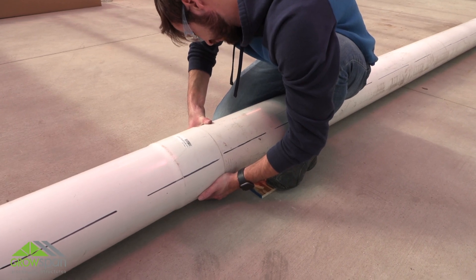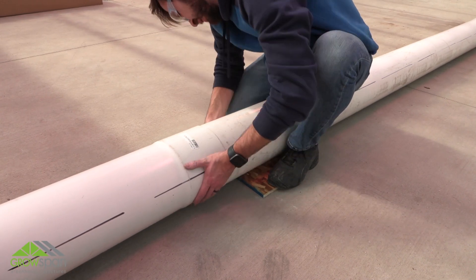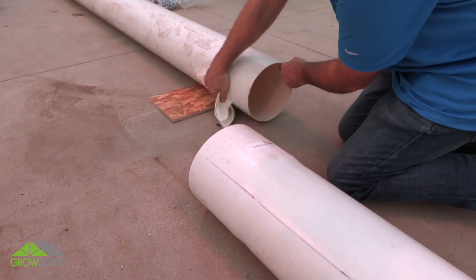A plain end always connects to the reservoir using a coupler. Each 8-inch diameter pipe includes cut lines. Align all cut lines on the individual tubes with each other before you cement sections together. Clean pipe ends and couplers if present and let dry if needed.